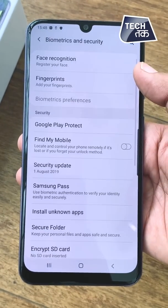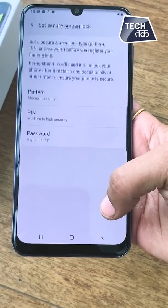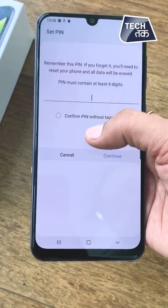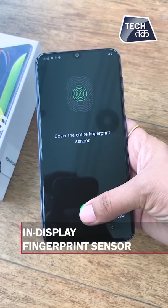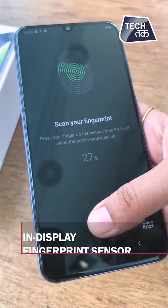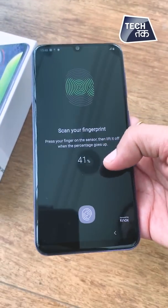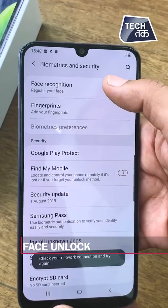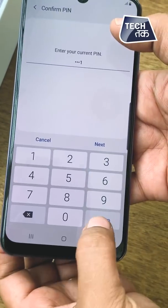Under biometrics and security, we're going to the fingerprint section. It has an in-display fingerprint sensor. It seems to be a good enough feature. Moving on, it also has face unlock. So yes, both fingerprint sensor and face unlock are available in this Samsung A50s.